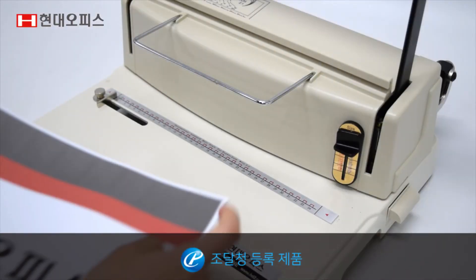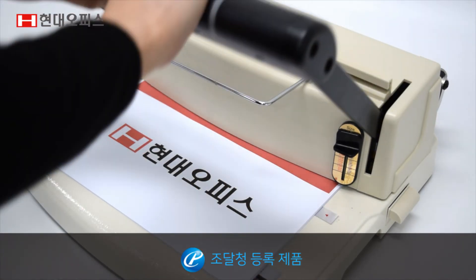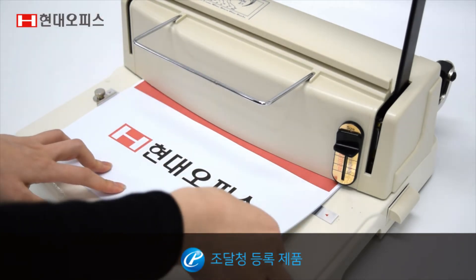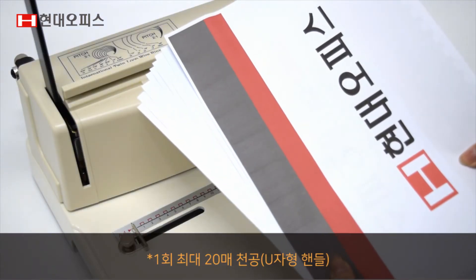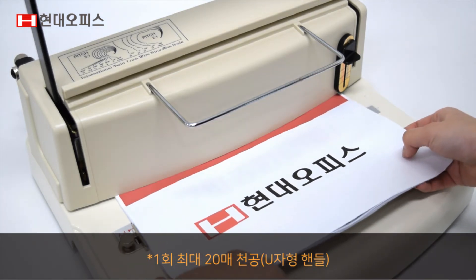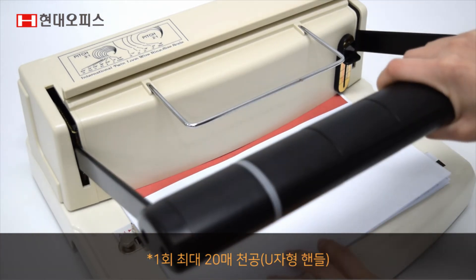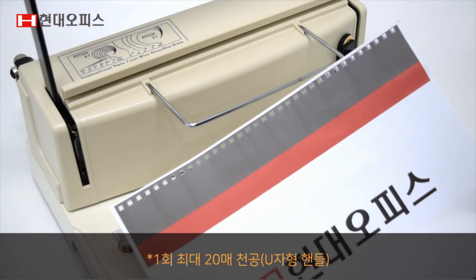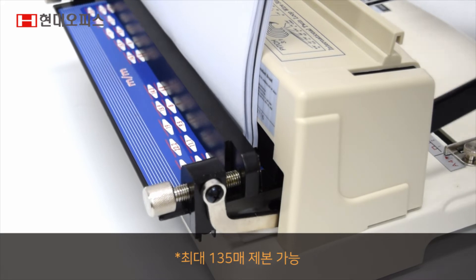이와이로 31은 우수한 제품 성능과 품질을 인정받아 조달청에 등록된 제품으로 믿고 사용하셔도 좋습니다. 유자형의 손잡이로 1회 최대 20매까지 부드럽게 천공합니다. 다양한 곳에 활용될 수 있습니다.